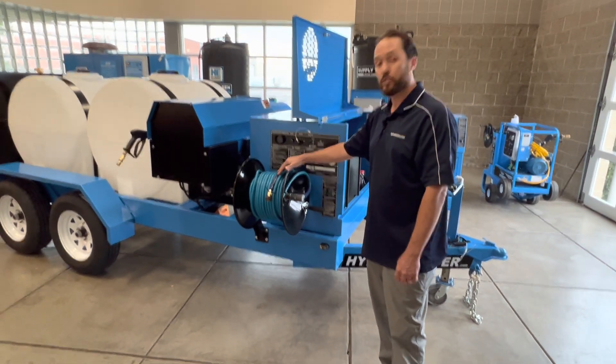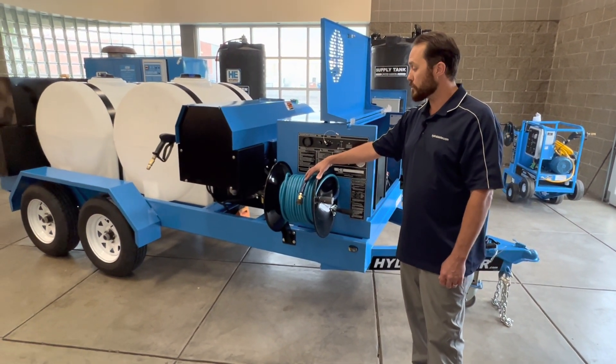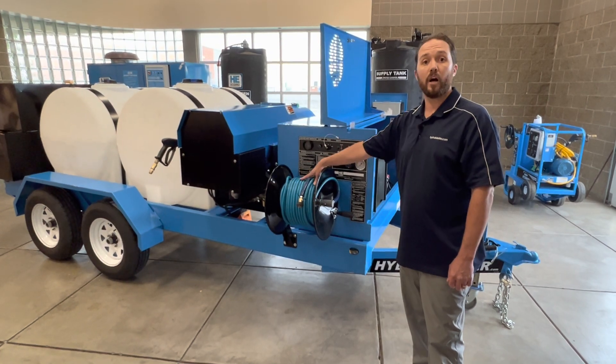Right below the control panel, we have our hose reel. The hose reel is equipped with 50 feet of non-marking hose.